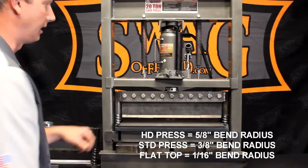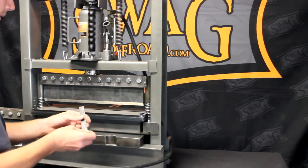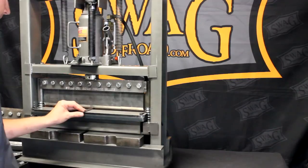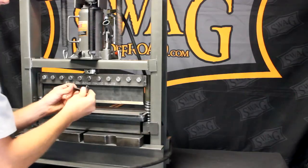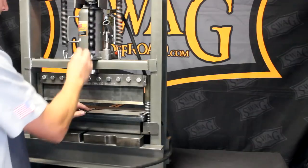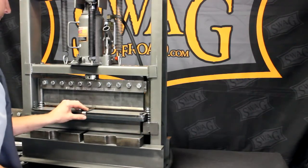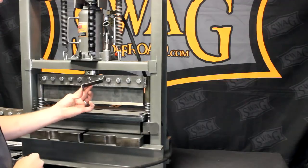Let me throw in a few random pieces. Here we have a 3/4-inch wide piece of 1/8-inch flat bar. The flat top is excellent for doing tabs and brackets — places where you need nice, clean, crisp bends.